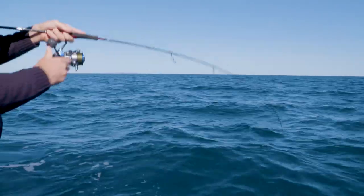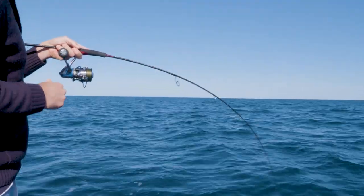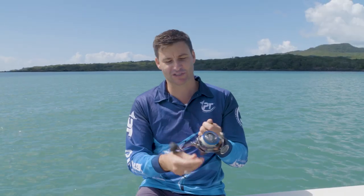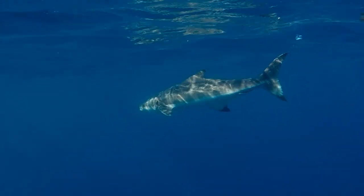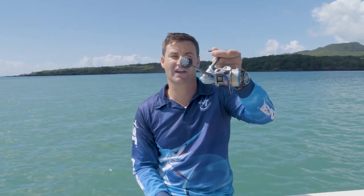I have put this reel through its absolute paces. It is super well engineered. I think it's got eight ball bearings through it and it boasts a spinning ratio of about 5.9 to 1, so you're really cranking the line in when you need to. It's got a lovely little ergonomic handle with a nice ball handle on the end, which is really easy to grab and wind.